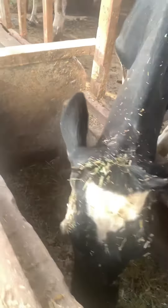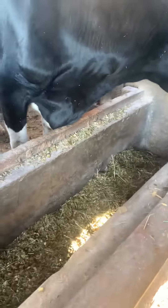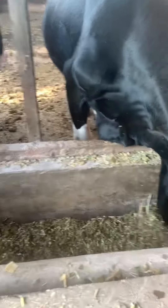We feed them 3 times a day — in the morning after milking, at noon after milking, and in the evening. We also ensure that they have clean water all the time, and they are good to go to produce and reproduce.